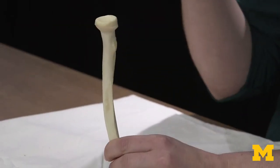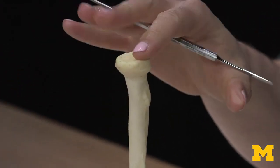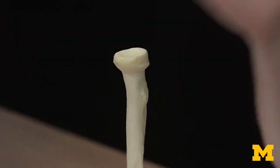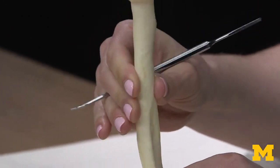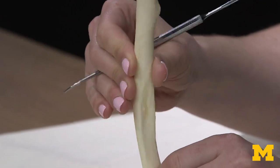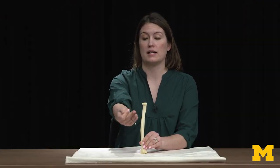Now the most distinct thing when you're talking about the radius is this button-shaped head. So we're looking proximally here. This button-shaped head right here is going to fit on the radial notch of the ulna, and it's going to allow for the pivoting motion that occurs in the proximal radio-ulnar joint, to allow for this movement right here.